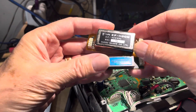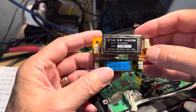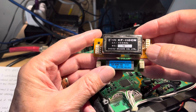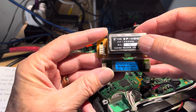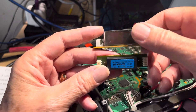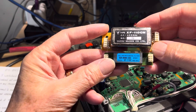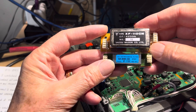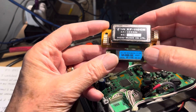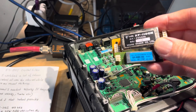Here's what came in the mail, which is a little bit funny. The top one is a Yaesu XF-110CN — a 455 kilohertz mechanical filter, or it might actually be a crystal filter. Then the other one is a Collins mechanical filter, the XF-115C, also 455 kilohertz and narrow.